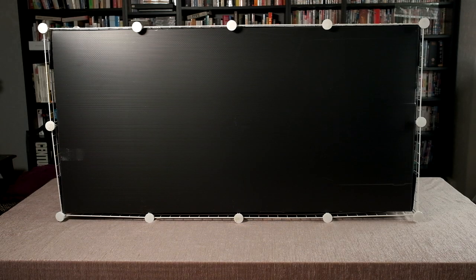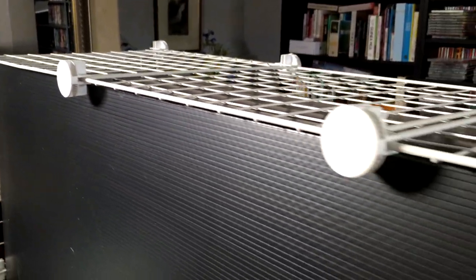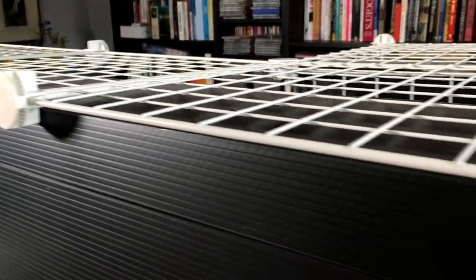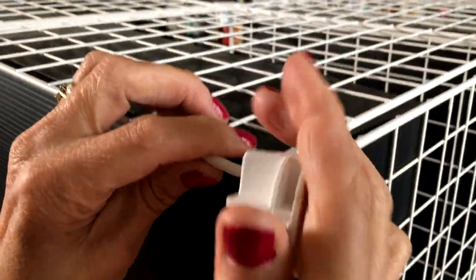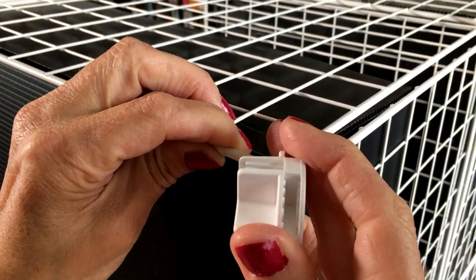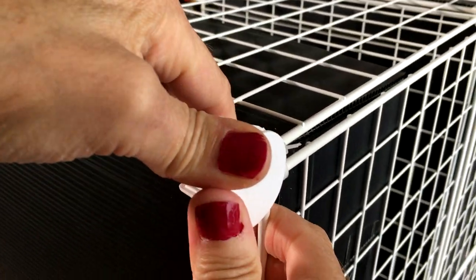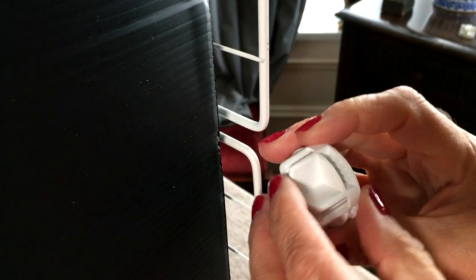Turn the cage onto its back so you can start the build. We need to turn all these connectors so we can fit more grids. This is how you turn the corner connectors. And this is how you turn the side connectors.